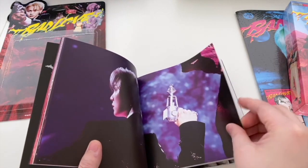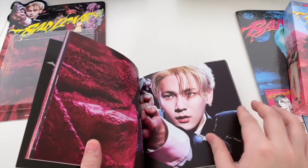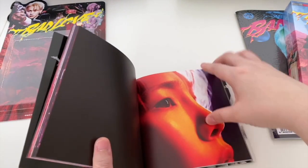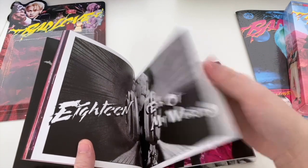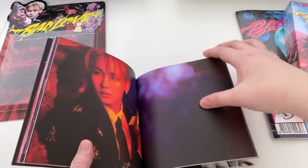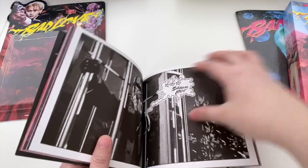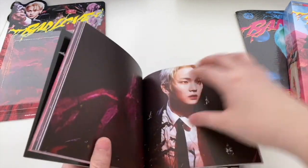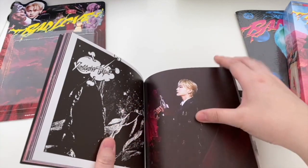Nice to see different images - obviously some were from the teaser. It looks so good in blonde, like I said before on the reaction. And then there are the titles of his songs in this mini-album.